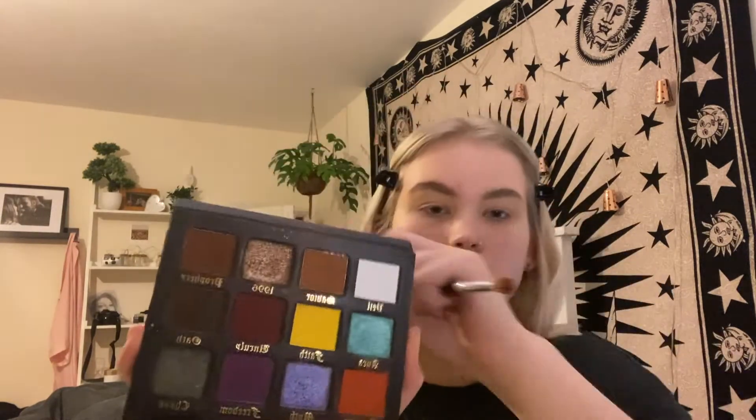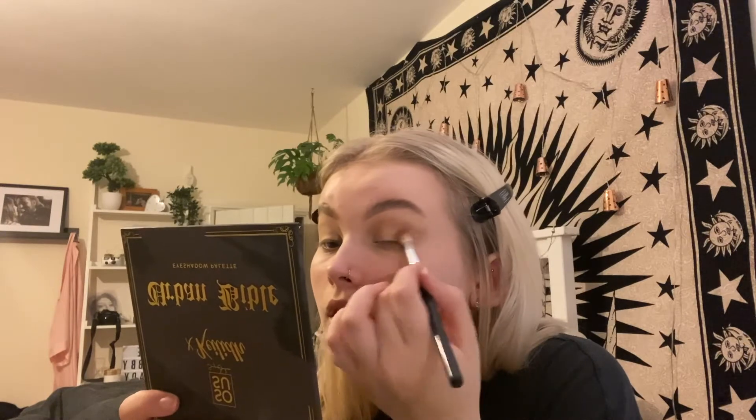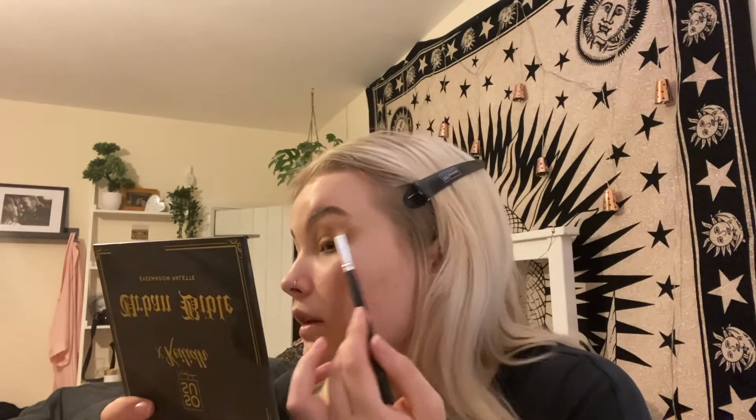For eyeshadow today I'm taking the Socio X Kylie Urban Bible Palette — I absolutely love this palette. I'm just taking the shade Saviour on a fluffy brush to start off with, as a transition shade. I start by taking that on the outer corner, take it through my crease and blend that up to the brow bone. And then on the outer corner I just like to wing it out a little bit. Just taking it and blending it outwards, making sure it's all blended near the brow bone as well.